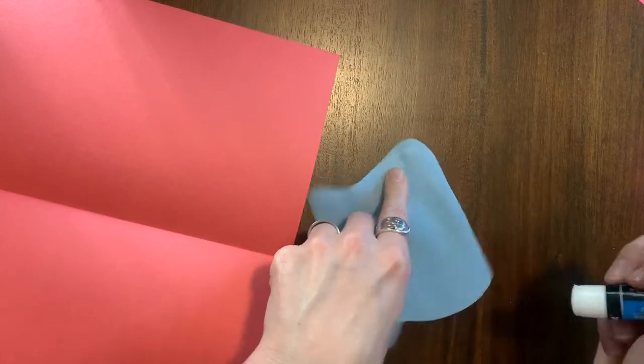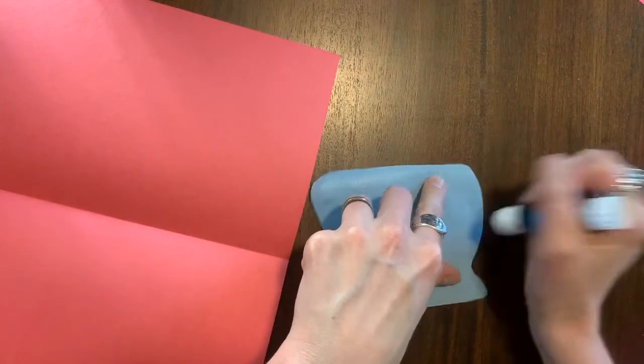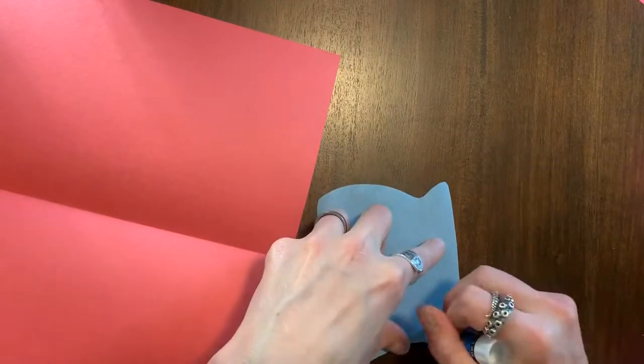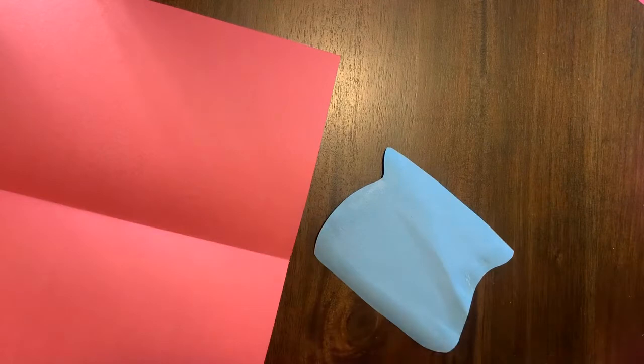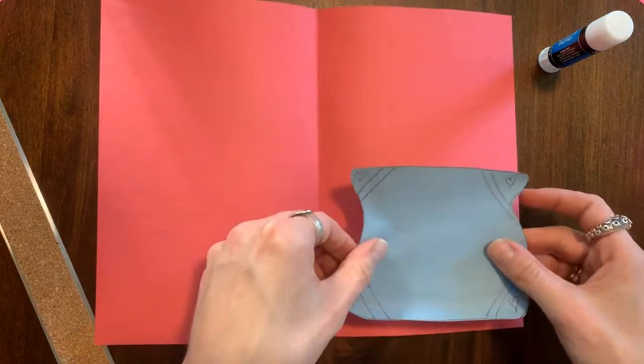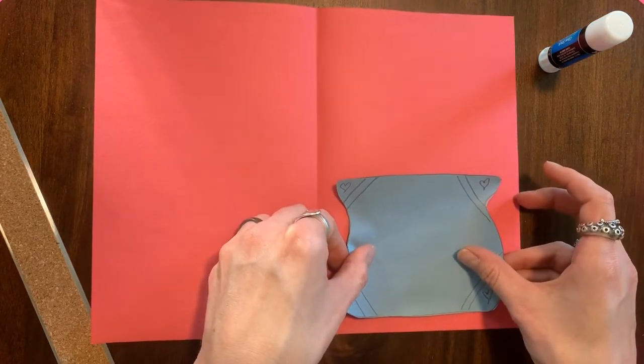White glue would probably be better, but this is what I have to work with. Remember, only on the edges and not on the top. It's always good to do one more check that your card is facing the right way — the fold should always be on the left.